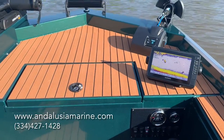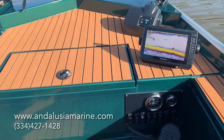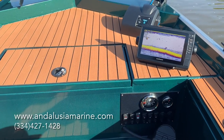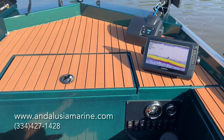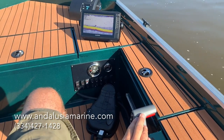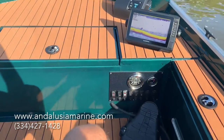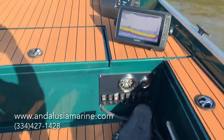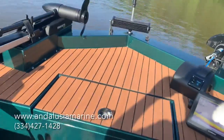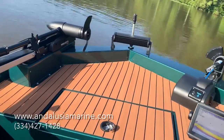We can do a little takeoff test here to see what kind of time it takes to plane. We are at rest here — we're going to lay it down — and we're on plane. Definitely no slouch with that 90 horse.